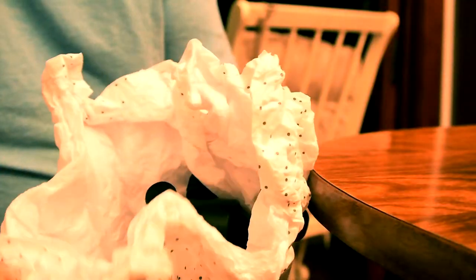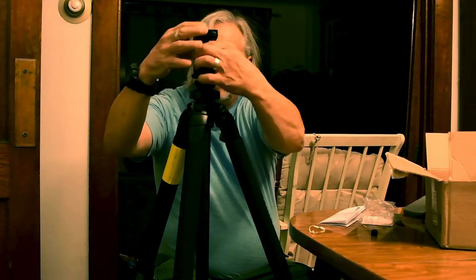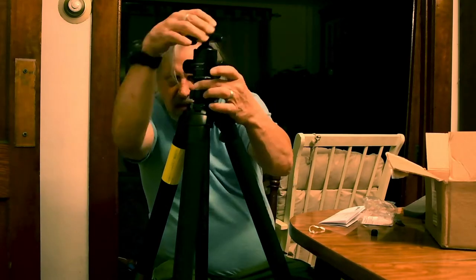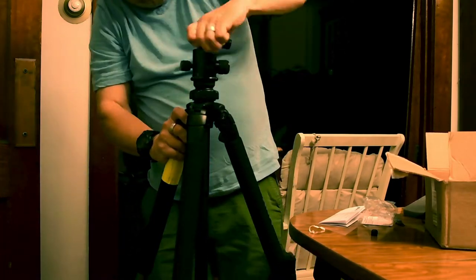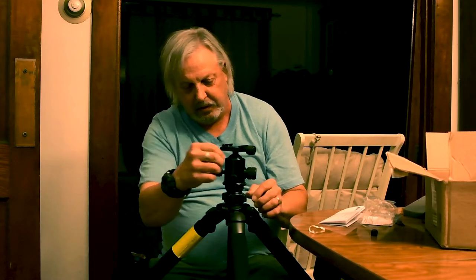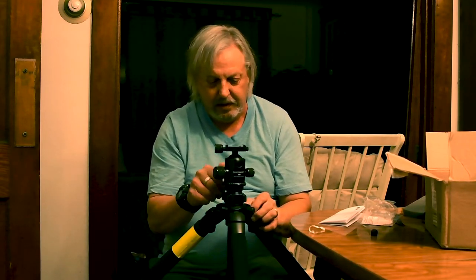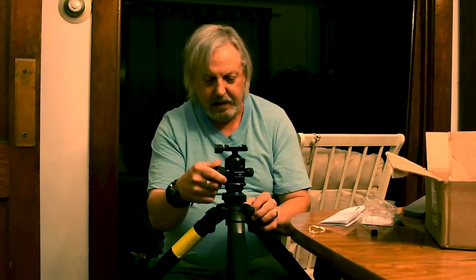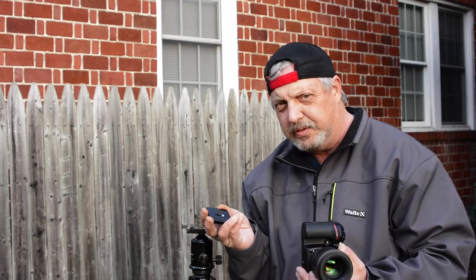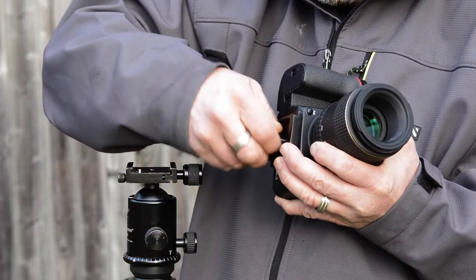This is the ProMaster — it's a ball head type. You can't just move it around freely; you have to loosen that, move it as needed, then tighten it back down. I forgot to get a quick release plate for it — I got the plate a couple weeks after I started recording this video. It goes right on here and screws on.